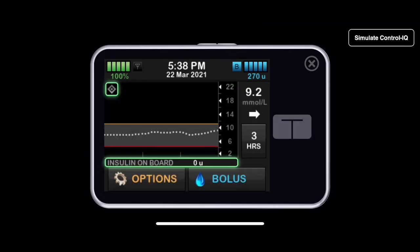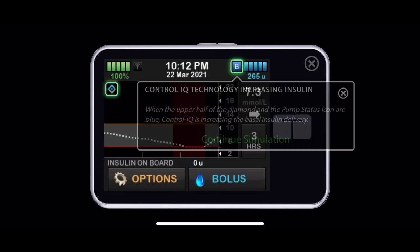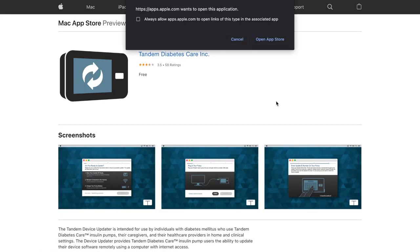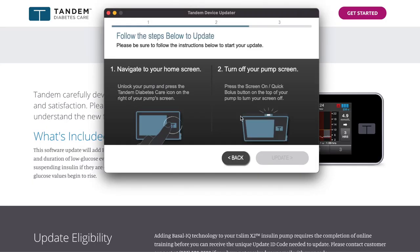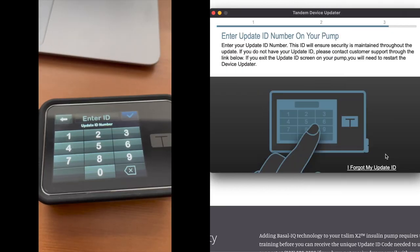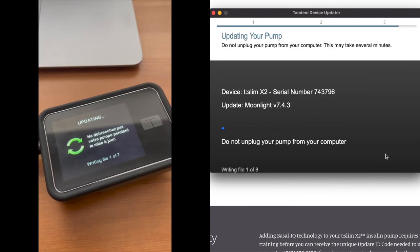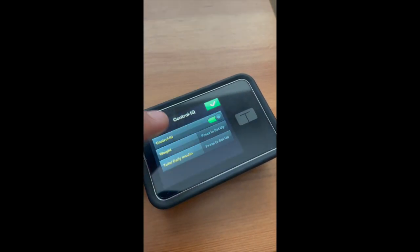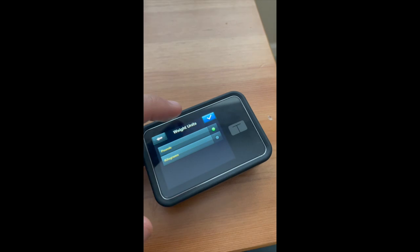First, let's compare setup. When you buy the T-Slim pump, Tandem offers pump training with a certified diabetes educator, and they even have a simulation app where you can learn how to use the pump from your phone. My pump did not come with Control IQ installed, so I had to update the software myself. My local pump rep emailed me a link to complete an online training module. I got a certificate when I was done and had to email it back to the pump rep in exchange for an ID code that would allow me to install the new update.